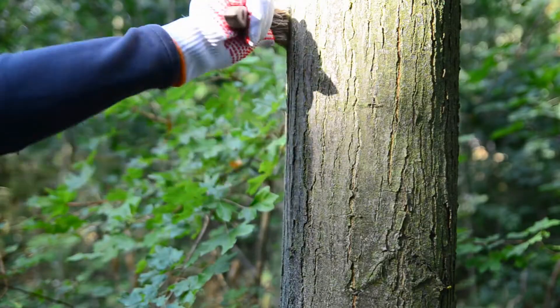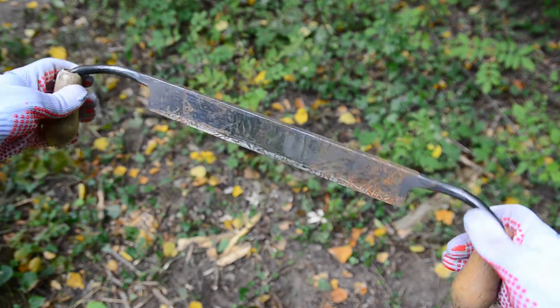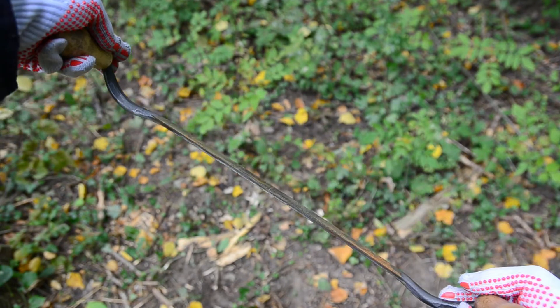The base plate should sit perfectly on all four spikes. Use a brush to clean the bark from small parts of bark and the rest of small branches. If the tree has a very wrinkled surface, you can flatten major bark by draw knife.